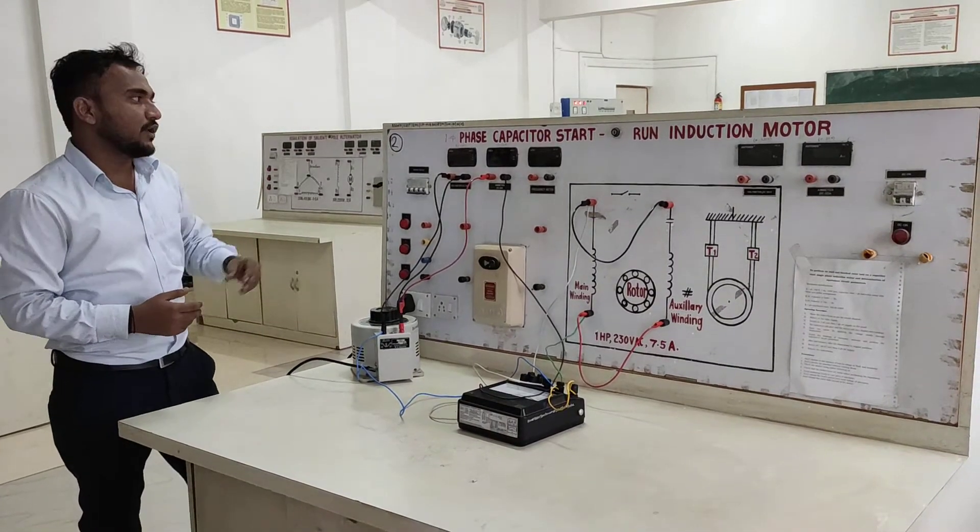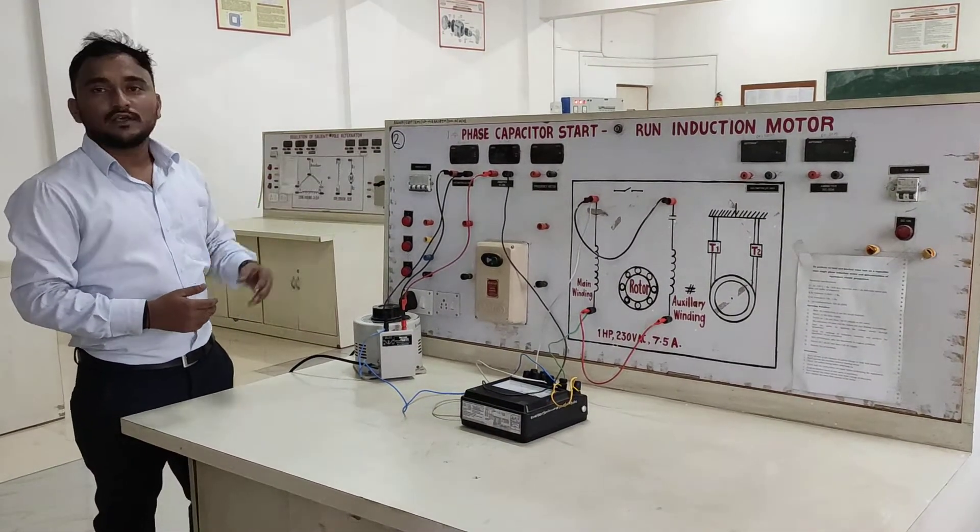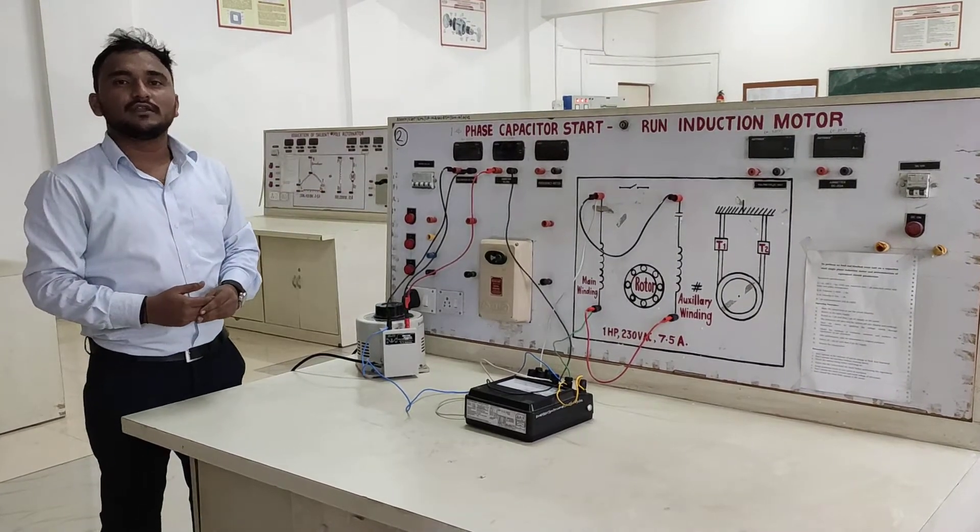Hello friends, myself Sudhar Akundi. Today we are going to take a practical load test on a single phase capacitor run induction motor.